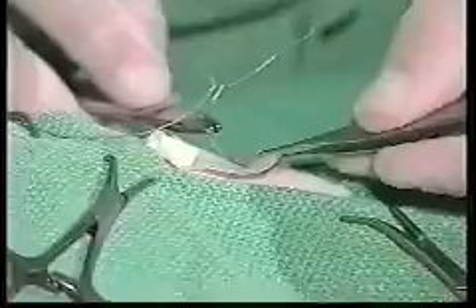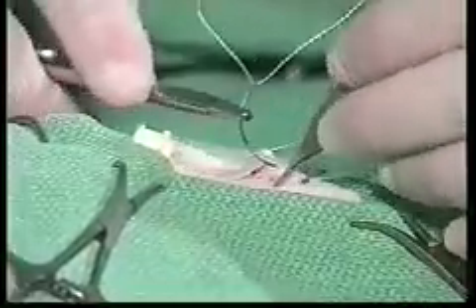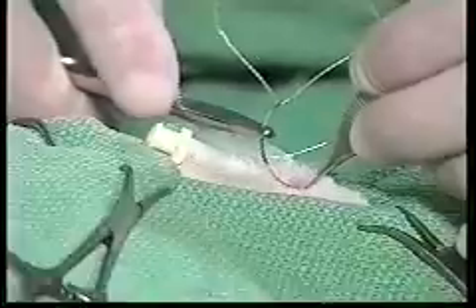The second suture is placed in the 7 o'clock position. Again, we take about a quarter of an inch of the skirt. Now the skin is very tough under here, so you want to use a sharp, strong needle. We are going to take a quarter to an eighth inch of skin directly under where that suture lays.